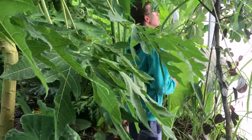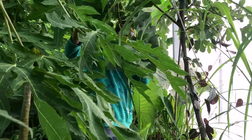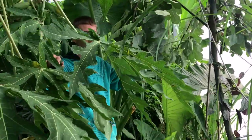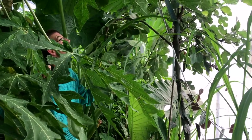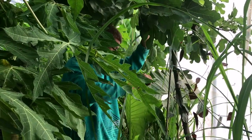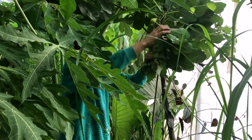Here is also a fig tree — we already harvested them. Awesome fruit. They also grow outside, but inside the greenhouse we can harvest I think nine months of the year — we can harvest fresh figs from this tree. This tree is in its second year. Last year I just put a stick in the ground and it grew.